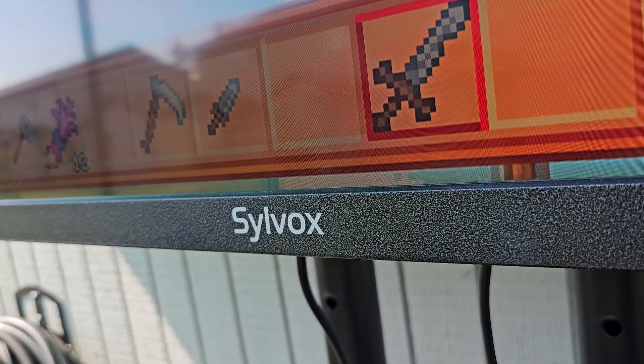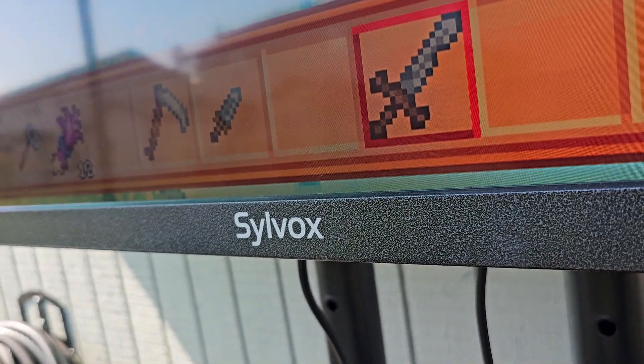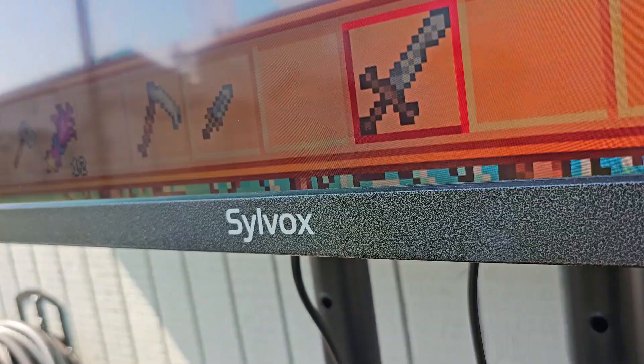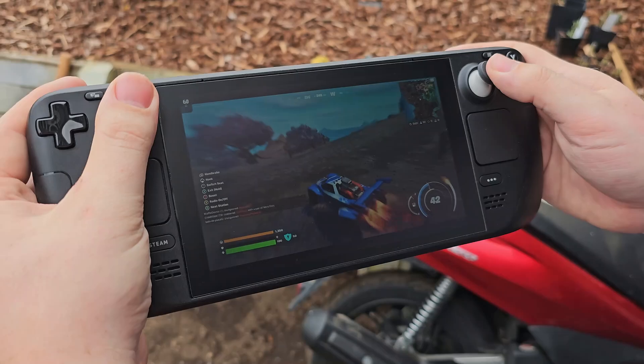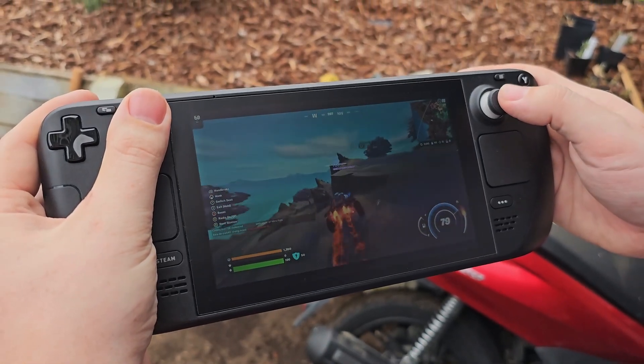A couple weeks ago, a company called Silvox reached out to me and wanted me to check out their outdoor TV. To be quite frank, other than using it around the studio, I had no idea what I was going to do with it — that is until I went outside to relax, whipped out the Steam Deck, and realized on full brightness, I couldn't see a damn thing.